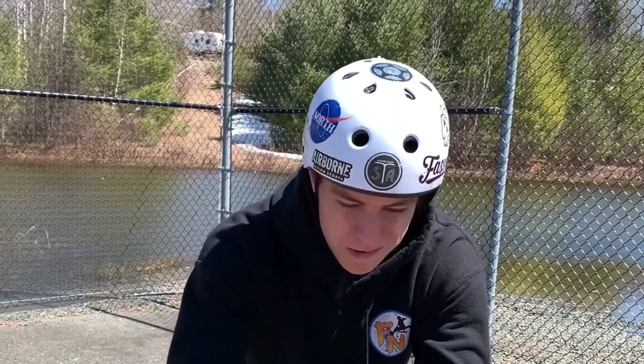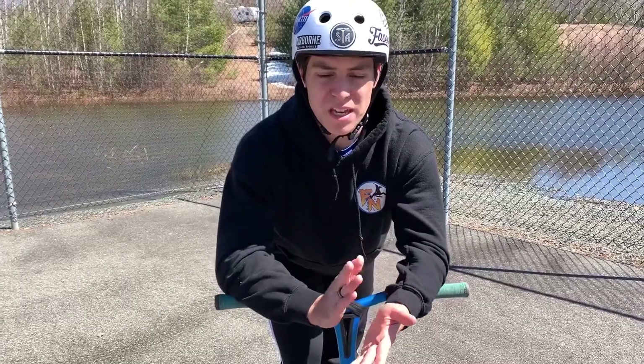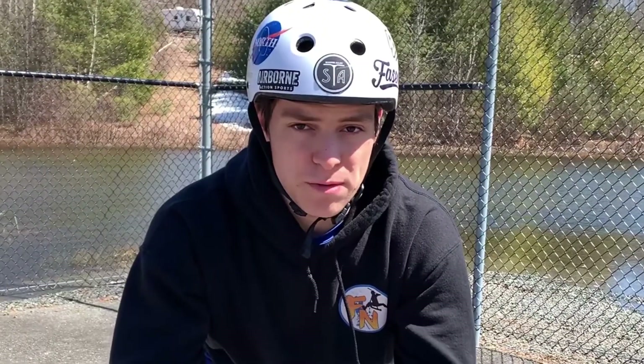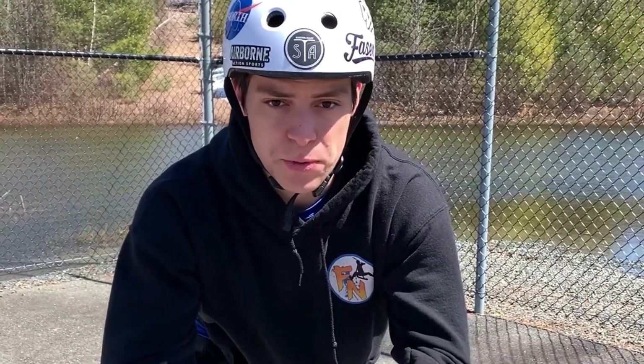The 360 is a little bit complicated, but trust me, just keep doing it. If you have a hard time, do it off of a kicker so you have a little bit more air. Once you have it, it's going to be super simple.